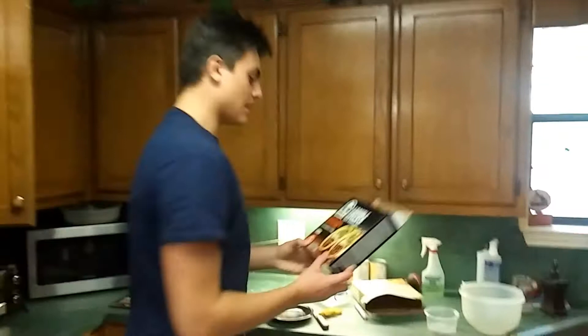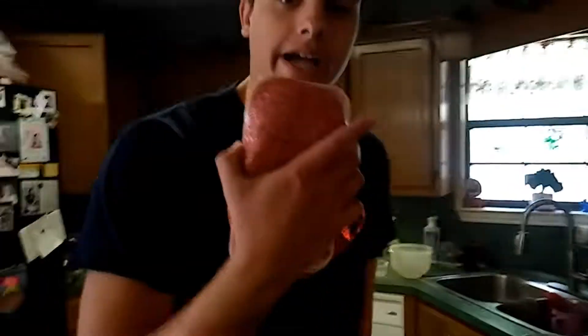Okay, we're going to be making some cheesy Double Taco dinner kits from Taco Bell. The first thing you're going to want to do is you're going to make your taco meat.